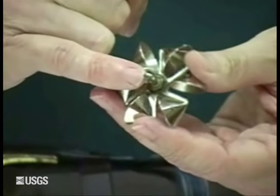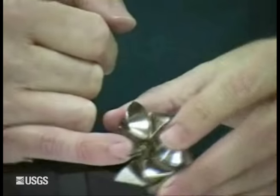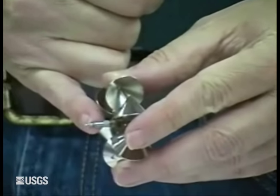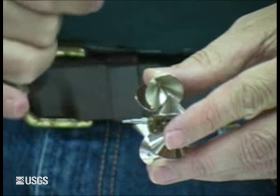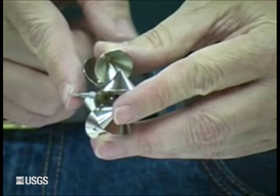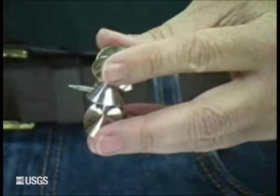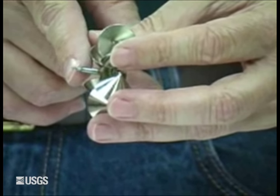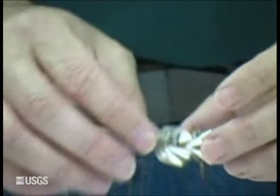With your shaft, you want to look and see if there's any scarring on the top, any scarring on the bearing surface, and see if there are any bends in it. It's not as easy as with a AA when checking for any bent sections. That one looks good to me.